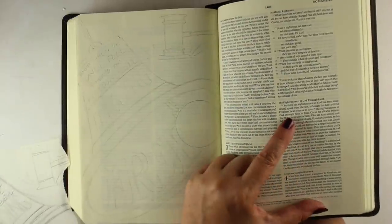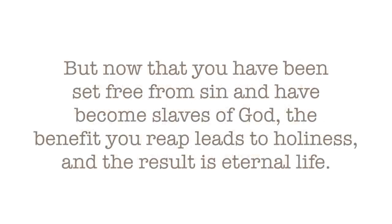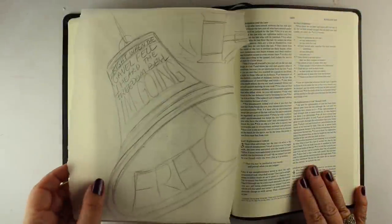I have my sketch done, but let's look at the song lyric and the verse before we get started. The song has: 'Right when the gavel fell, I heard the freedom bell ring through the heart of hell. I'm going free.' So go listen to the song if you'd like. The verse is from Romans: 'But now that you have been set free from sin and have become slaves of God, the benefit you reap leads to holiness, and the result is eternal life. For the wages of sin is death, but the gift of God is eternal life in Christ Jesus our Lord.'